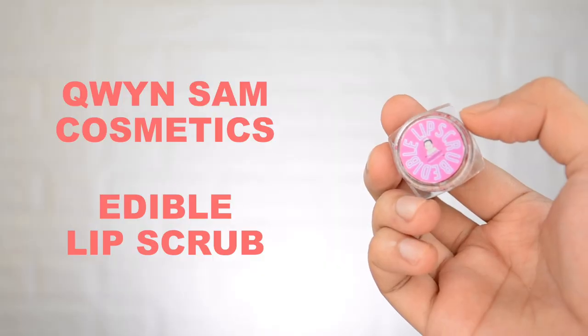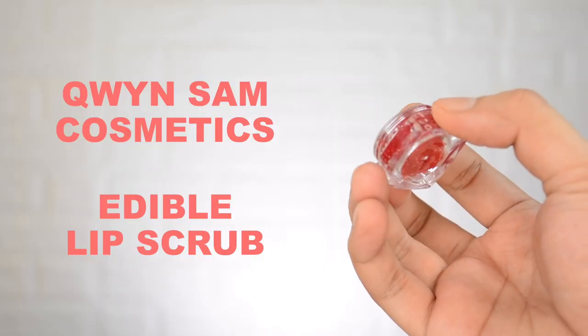The first product we're going to talk about today is the Queen Sam Cosmetics Lip Scrub. If we're going to talk about the packaging in general of Queen Sam Cosmetics products, everything is airtight sealed. I love products that are airtight sealed because they're not contaminated and you are really sure the products you're using are safe from bacteria. The component is on an acrylic container — it's so cute, with a glossy sticker on top that says 'edible lip scrub,' and the Queen Sam Cosmetics logo in the middle. The type of lip scrub is sugar-based.